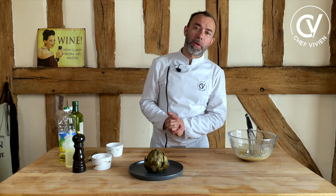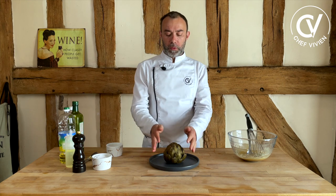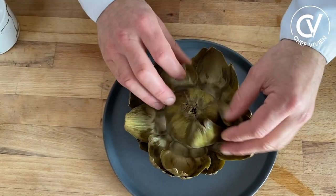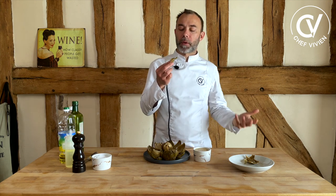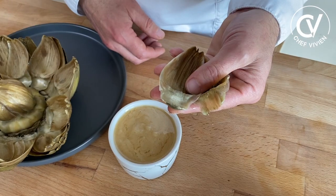Usually we serve artichoke warm or cold — not hot. One artichoke per person. We open it and serve it like this with vinaigrette. For a nice presentation, open all the leaves. To eat: take a leaf, dip it in the sauce, and scrape it with your teeth — that gesture gives you the soft meat inside the leaf. You don't eat the leaf itself, only the soft part.